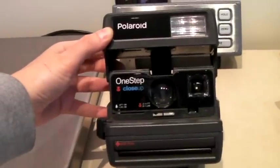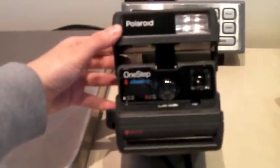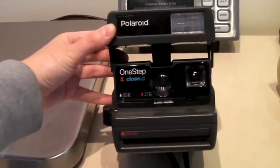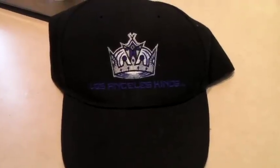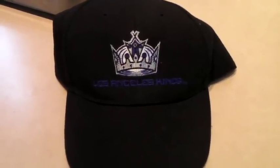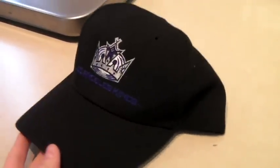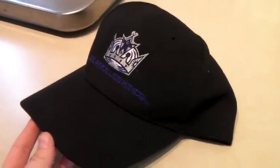Vintage Polaroid One Step — basic camera, tested, it works — and it sold for $40. This is an LA Kings baseball hat. They are the Los Angeles hockey team. And it sold for $25.